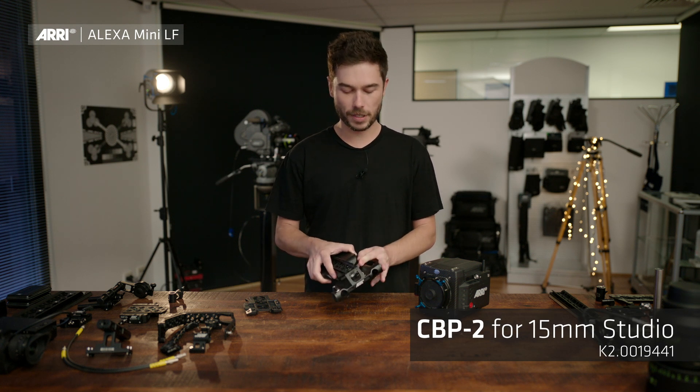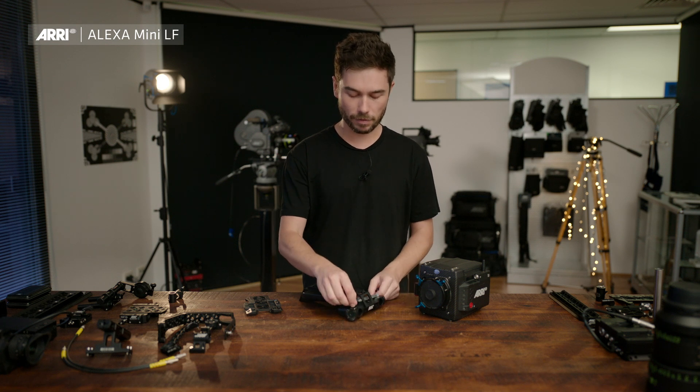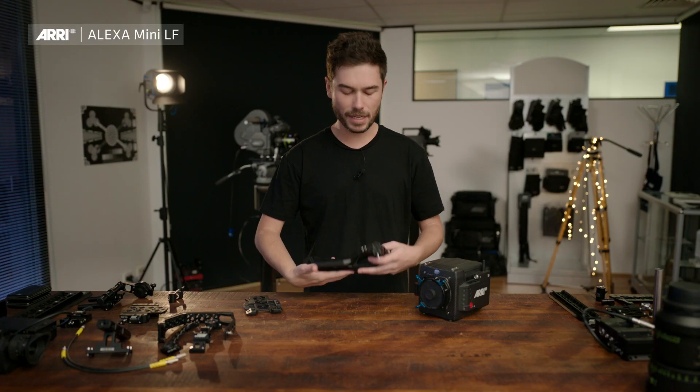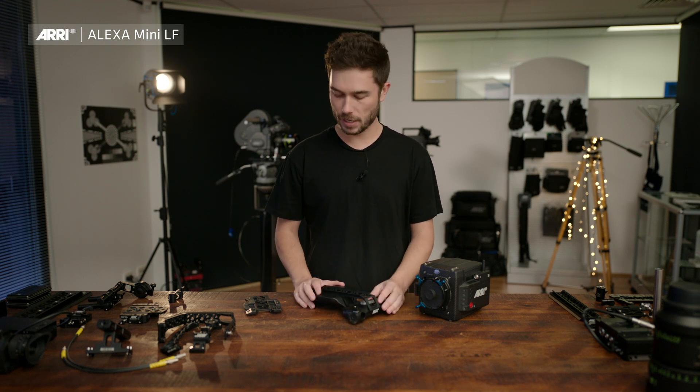It has a quick-release two-stage locking lever, and the newer versions have little rod clamps and also a hollowed-out section and a newer shoulder pad which allows rails to slide all the way through now. The CBPs have gone through a couple of iterations, but all new cameras come with the latest version.